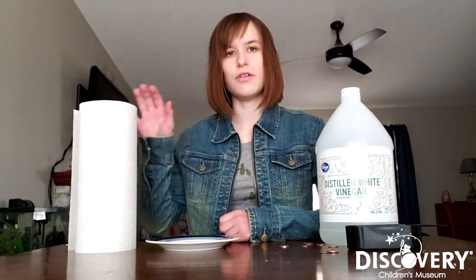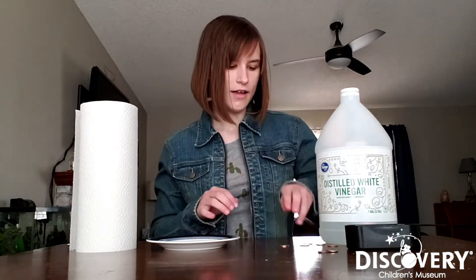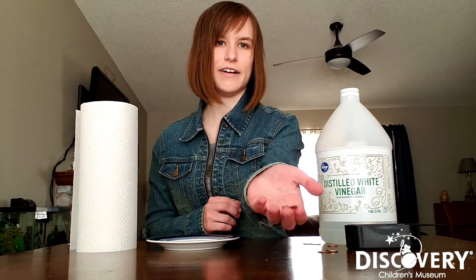Now all you'll need for this experiment are some paper towels, a plate, some vinegar, and some regular pennies just like these guys right here.